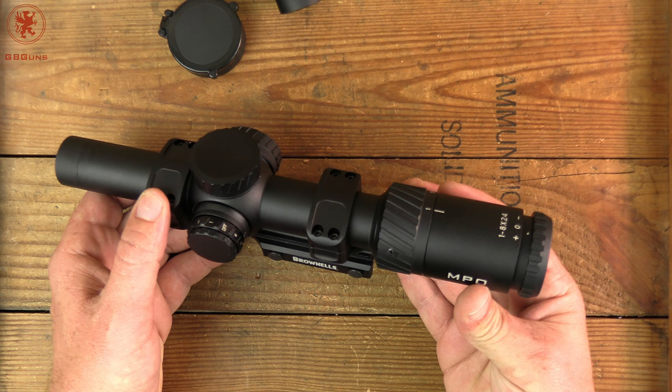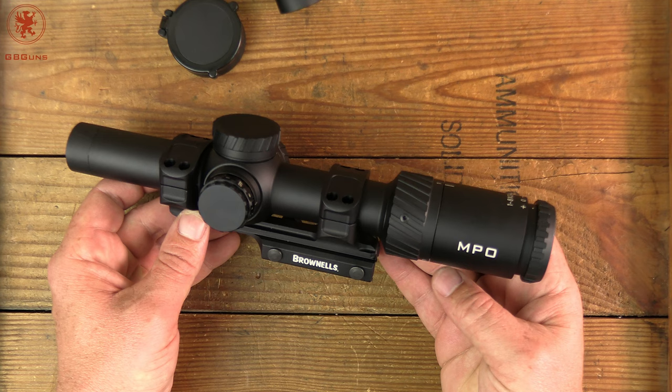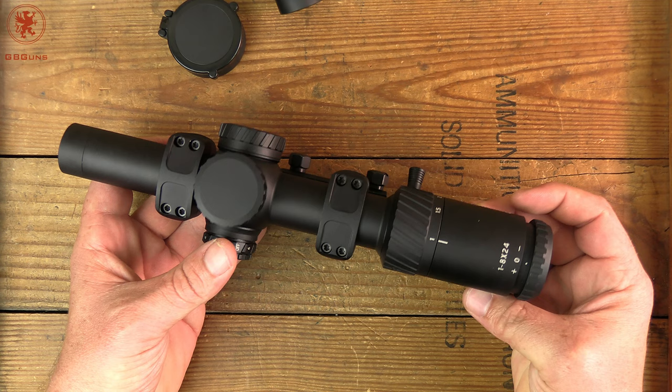MRAD, however, is the new hotness and the cool, thanks to the military and its simplicity of math. That is a whole other subject that requires its own research and video if you want to learn about that.